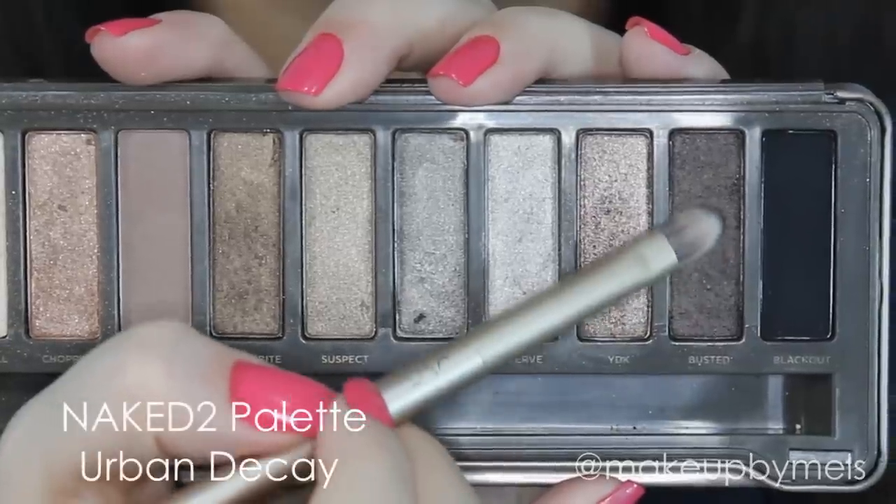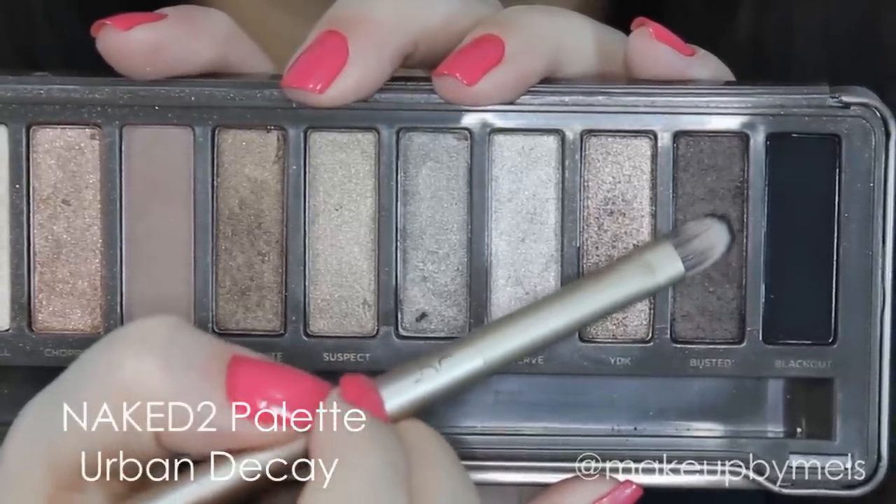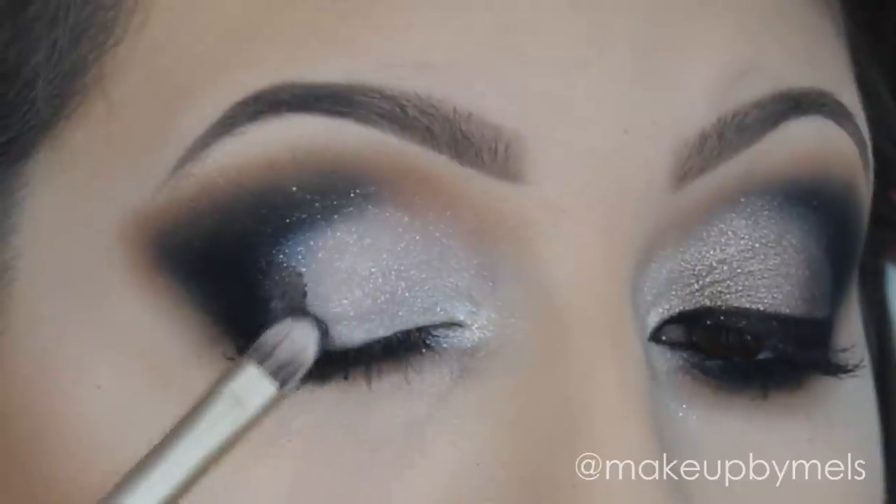And now, with another small brush, I will apply this color Busted in the side of the black. It will help to create a nice transition of colors in all the makeup.